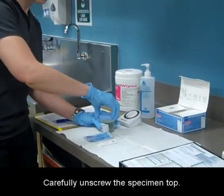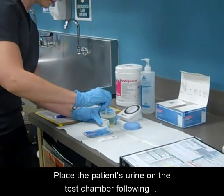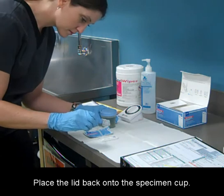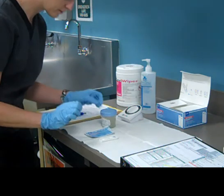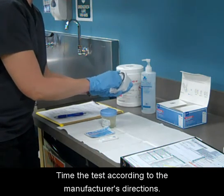Carefully unscrew the specimen top. Place the patient's urine on the test chamber following the manufacturer's directions. Place the lid back onto the specimen cup.